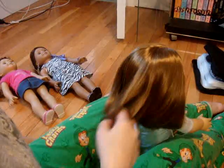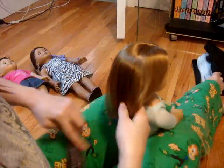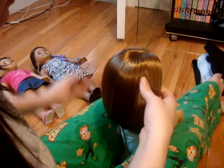Hey guys, it's Sarah, and I'm going to show you how to do a cute hairstyle on Miss Emily, or pretty much any of your other dolls, except for probably Kit. You're going to need five rubber bands, and that's all.